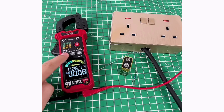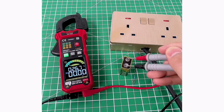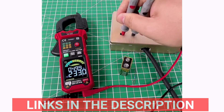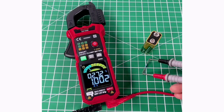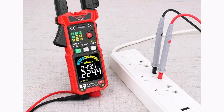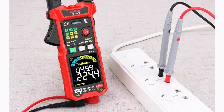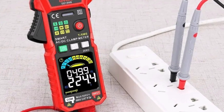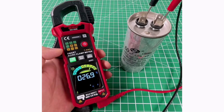Equipped with non-contact voltage and CV detection, it ensures safe, hands-free testing. Weighing just 200–206 grams and measuring 199 by 81 by 32 millimeters, it is lightweight and portable. Its digital-only display provides clear, accurate readings, while compliance with CE, FCC, and RoHS certifications guarantees safety and reliability.